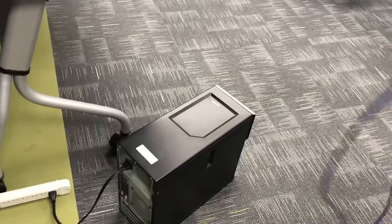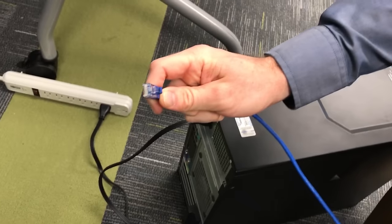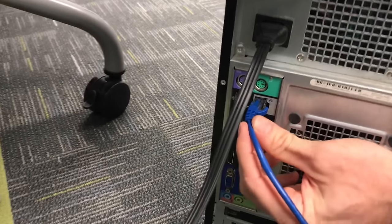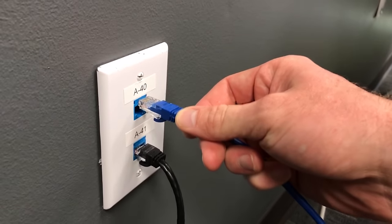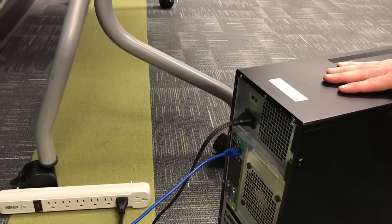Next, the ethernet cable goes into the back of the PC — make sure it fits snugly in there, you should hear a little click. Then plug it into the wall. You may not be going directly into the wall at home; you may have a home router you're connecting it to. Wherever it needs to connect, just make sure it runs from the PC to that device or the wall plate.